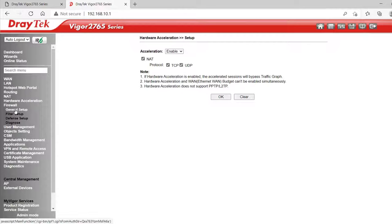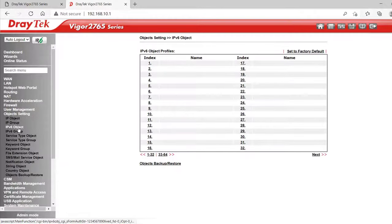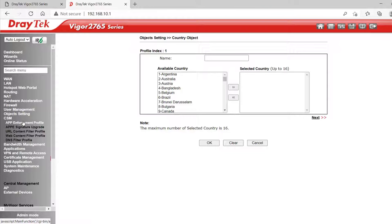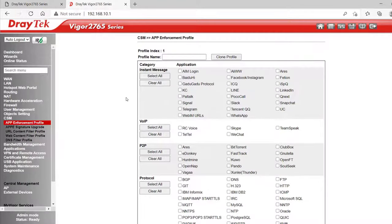The firewall is object-based, and under Object Settings is where we create the objects. We have options for IP objects, IP groups, IPv6 objects and groups, service type objects, keywords, file extensions, and even country objects if you want to allow or block anything coming from certain countries. Under CSM Content Security Management, App Enforcement Profile lets us create up to 32 profiles to block apps with a single click. These profiles can also be set to a schedule under firewall filter setup, so you could block access to social media by certain users during business hours.